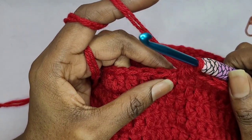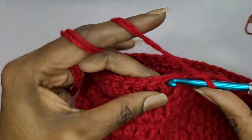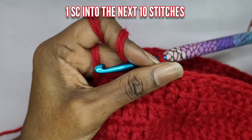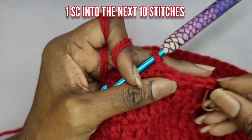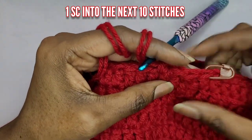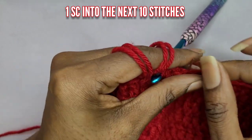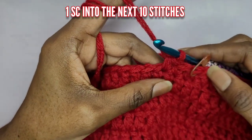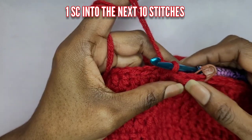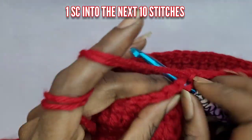So now we're going to single crochet into the next ten stitches. You have your decrease there — go ahead and put your stitch marker back in so you don't get lost. Then continue on: after you do your decrease, go ahead and make ten single crochets.